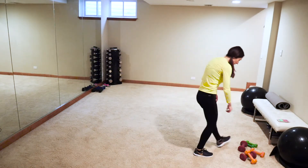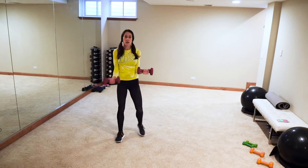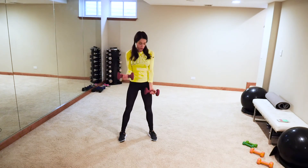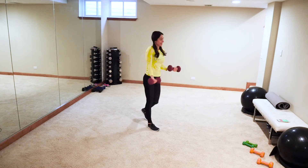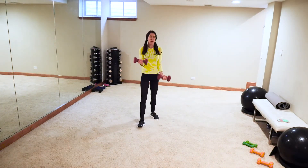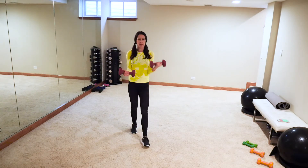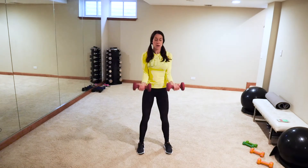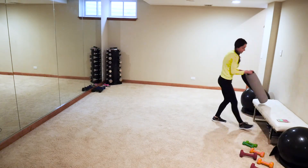Static curls — keep that left arm contracted, curl for four. One, two, three, four — switch. So the left is curling — three and switch. We've been going for 37 minutes! Awesome job — switch it, let's go. Burn it out both together — can we do it? Four, three, two, one.